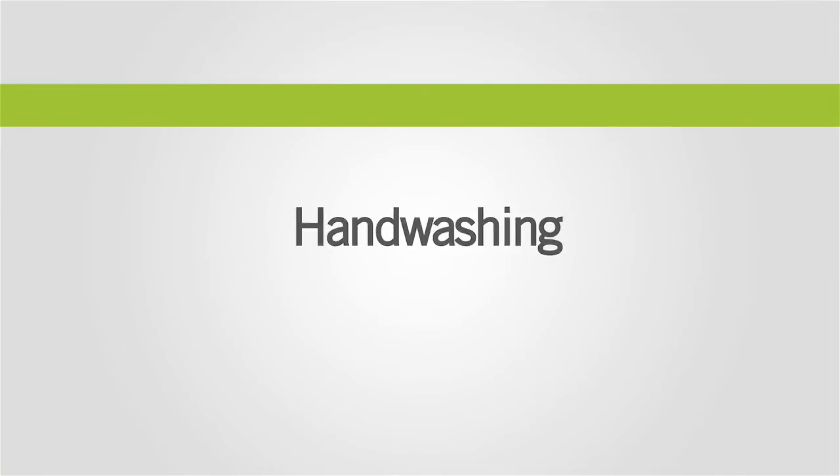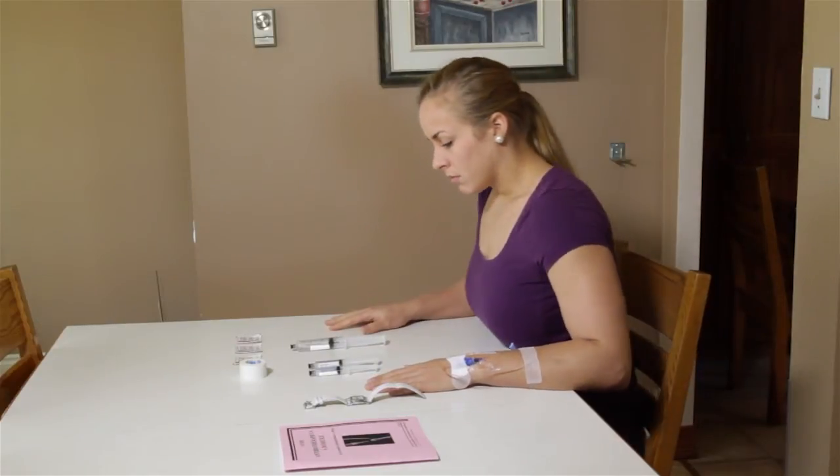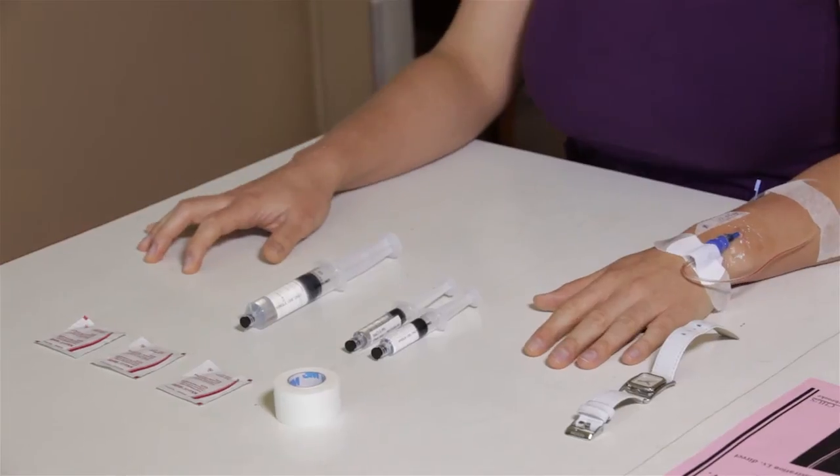Before beginning the treatment, wash your hands using the technique explained in the preparation capsule. Then sit down comfortably near the work surface and stretch out your arm.